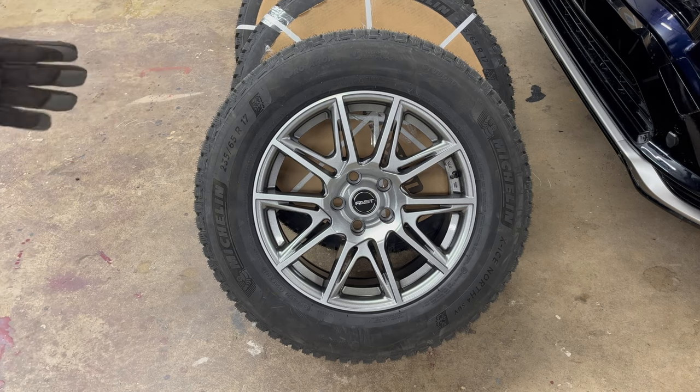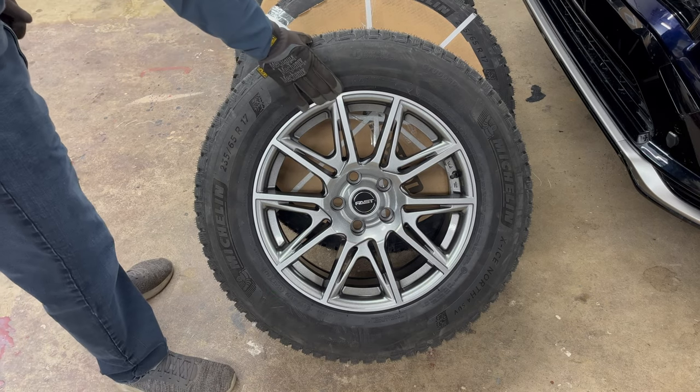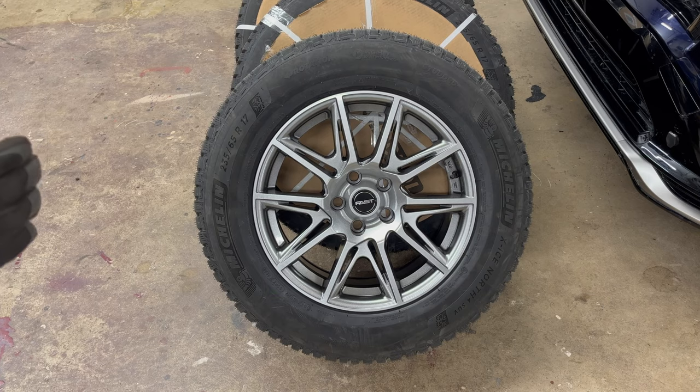So I basically wanted to go for a smaller wheel but the same diameter on the tire — the same circumference, or as close as I could. The factory wheels are 19 inch, but these are 17 inch, so I wanted additional sidewall — a taller sidewall. These wheels are from a company called Fast, and the wheels are called Switch Titanium.